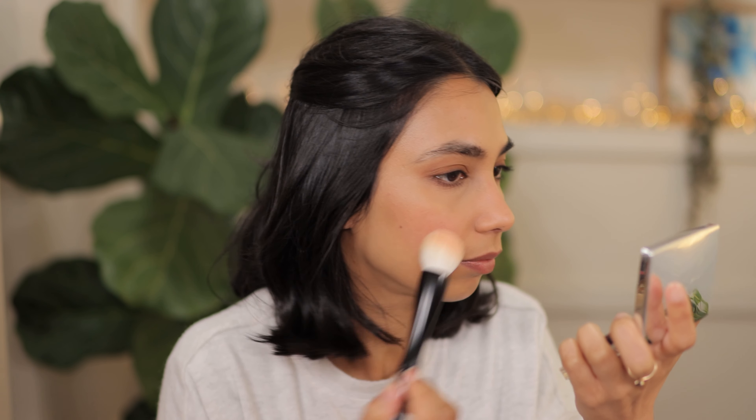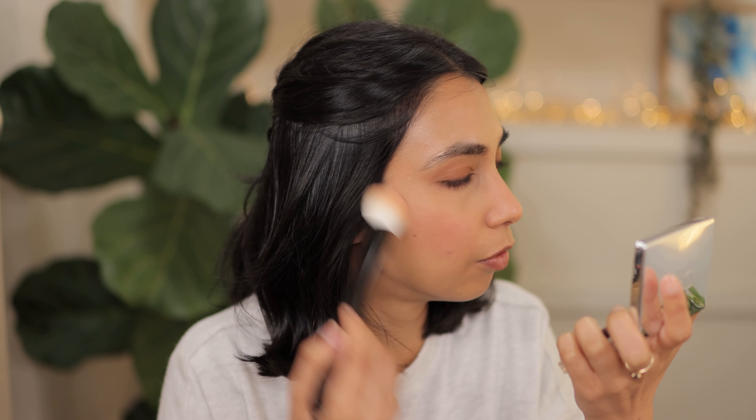I feel like you could see the change on camera. Going back to the texture — I find that I can take this blush all the way into my pore area and it doesn't emphasize pores. It's actually really beautiful and smoothing on the skin, which is one of the reasons why I ended up picking up the coral shade as well. I do like the formula even though it is very very expensive.